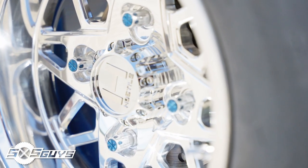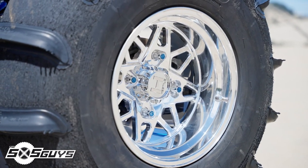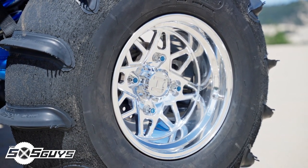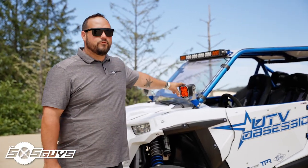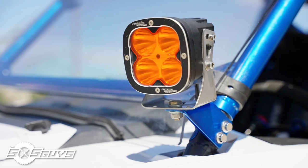Over to the wheels, we got hooked up with Hostel — we sell a lot of their wheels at the shop. We have the new HF14 forged polished wheels on this with Packard lug nuts — real lightweight design. Rogue sand tires, 32-inch with a tall paddle, 14 in the rear. We also have ATC lighting on the car, with their race pods up front with the amber lens that help a lot with shadows when we're night riding out here in the dunes.